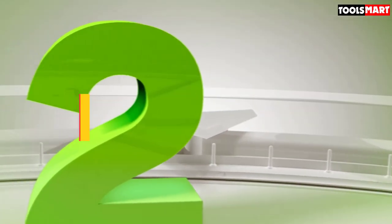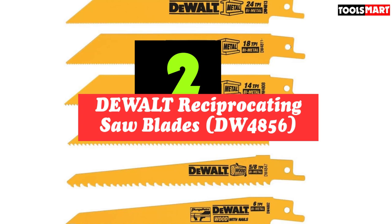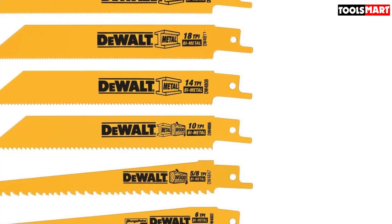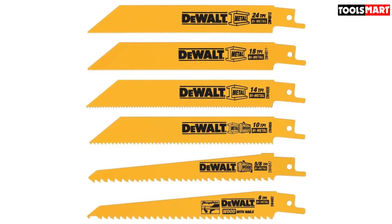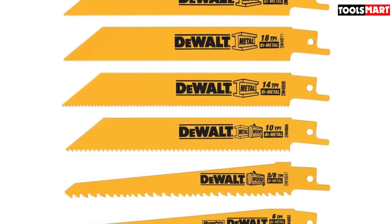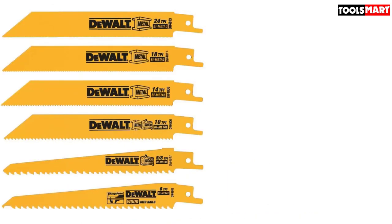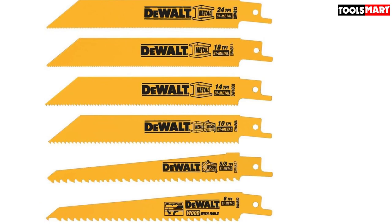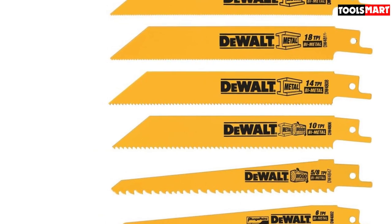Second on our list is the DeWalt DWA4856 Dual Reciprocating Saw Blades. Whether you're a professional or a hobbyist, you can rely on DeWalt products. Their blades handle angle irons, steels, rebar, and much more. With dimensions of 6.5 x 6.5 x 0.09 inches, the set comprises six pieces. These blades remain sturdy for a long time and, with their raker teeth, perform faster than any other blades. They cut wood, plastic, metal, and drywall. If frequently changing blades frustrates you, the DeWalt DWA4856 is the best blade for longevity, offering true all-purpose performance across a variety of materials.